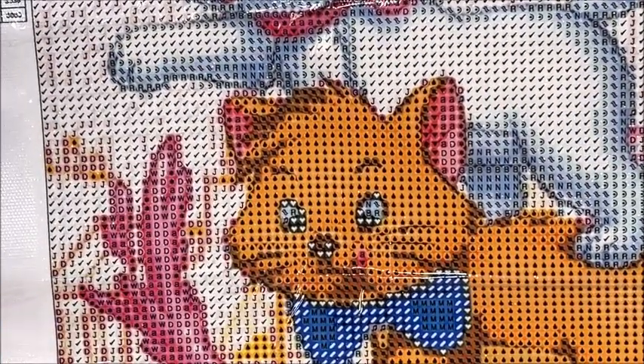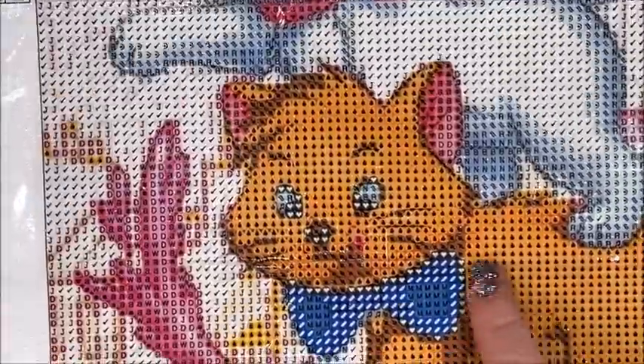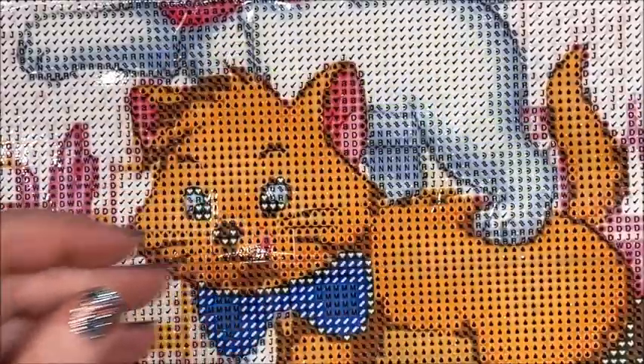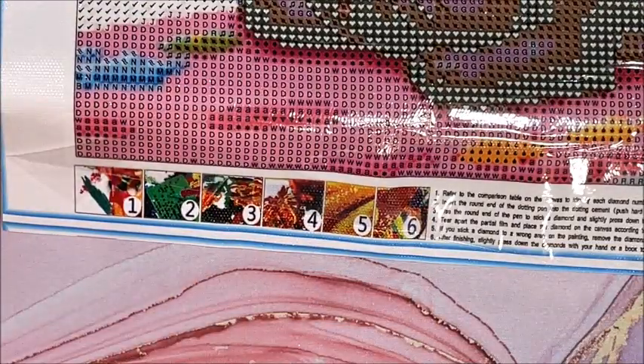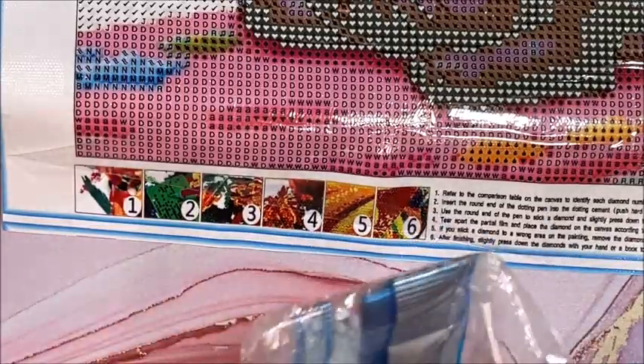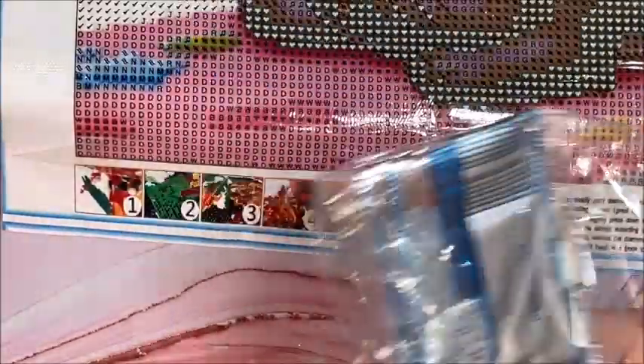Some of us like the DMC code and some of us don't care — I like it because I save up my leftovers. This is adorable. The canvas itself, the symbols are very clear. There's going to be a lot of block drilling, which I like — I hate doing confetti because I always miss some. Again, standard tool kit. And I'm going to leave you zoomed in so we'll look at the drills right away.